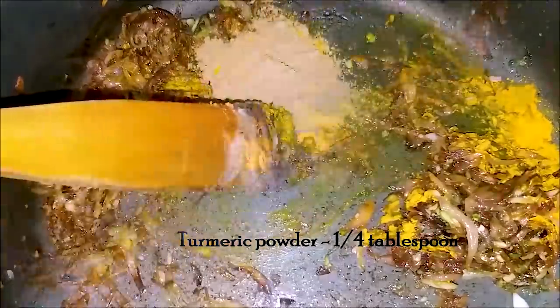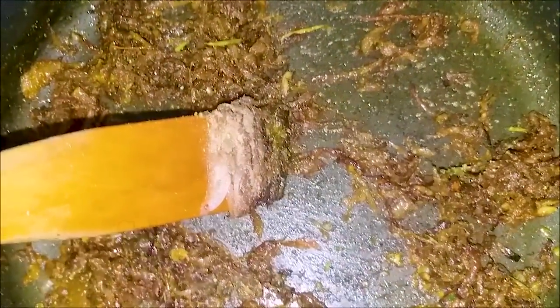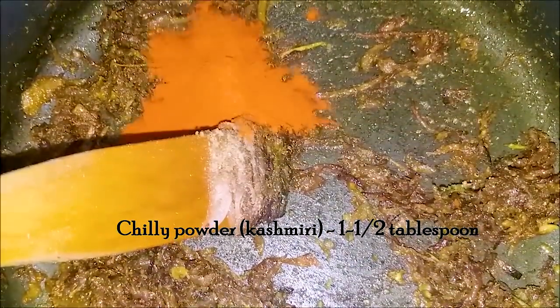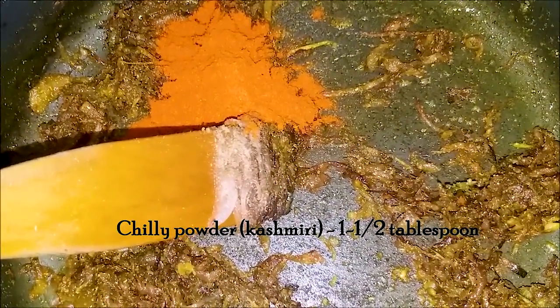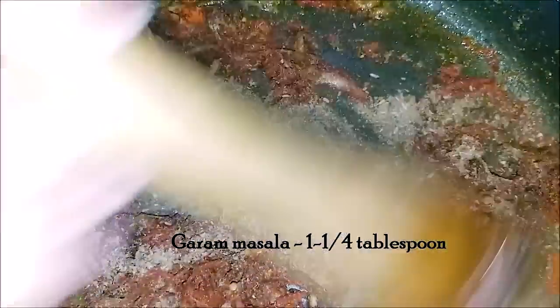3 tbsp of the chicken. 1 tbsp of Kashmiri. 1 tbsp of fish.